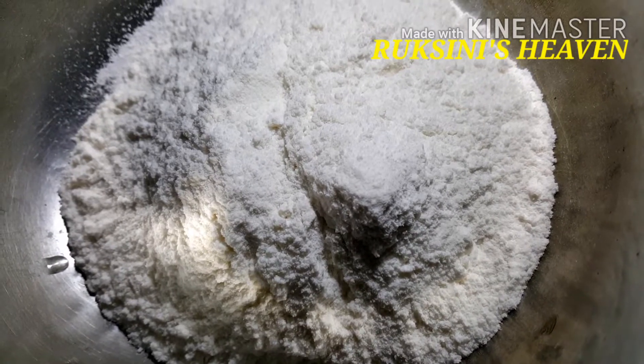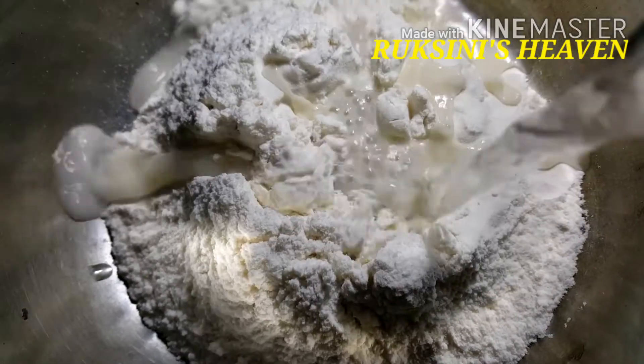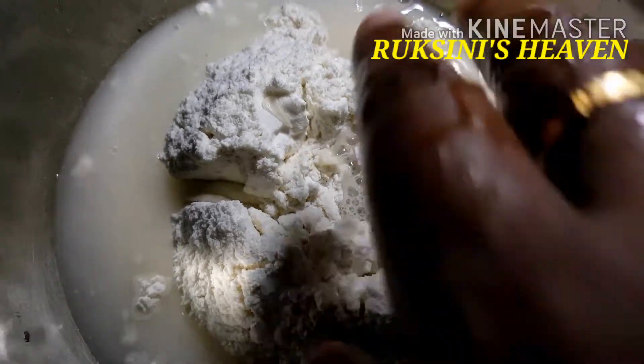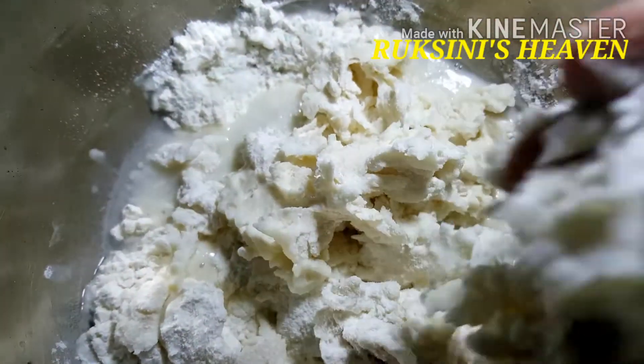I am going to smash it. I am going to add a little tomato to the pot and 2 potatoes.